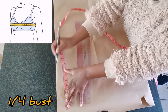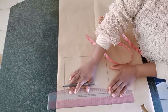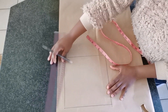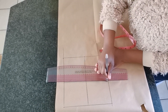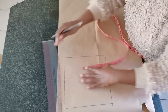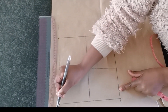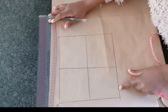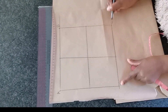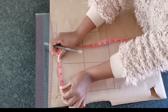I'm going to start by marking a quarter of my bust round circumference, which is nine inches, and then draw a square of around nine by nine inches. Then I'm going to divide the square into four equal parts, as you can see on the screen. The next thing I'm going to do is label my lines using alphabets A, B, C, and D.